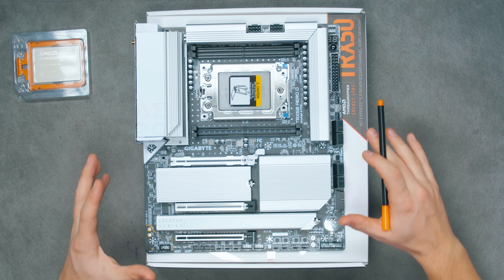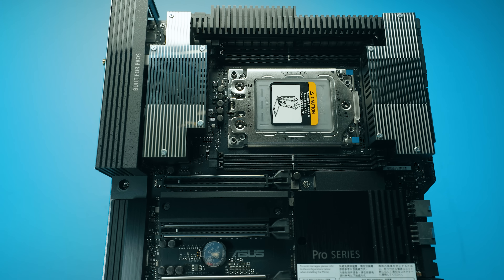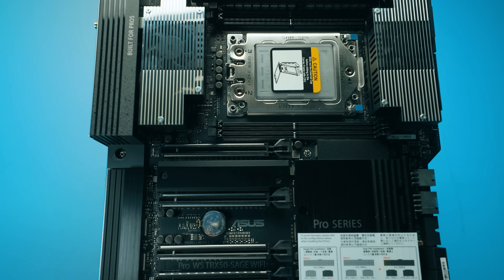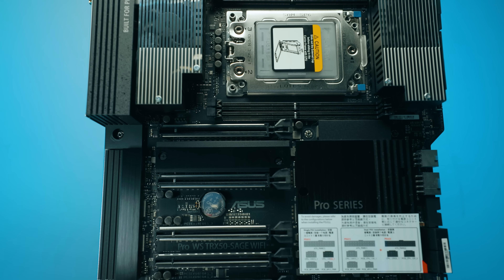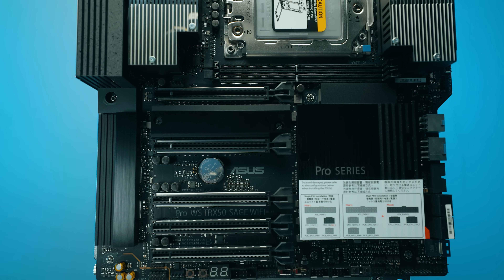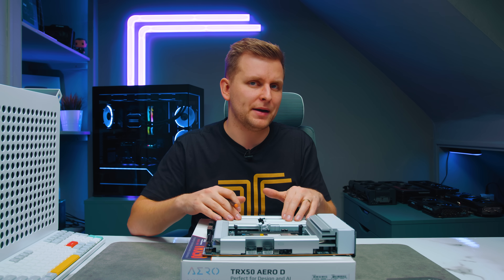Comparing this to the ASUS TRX50 Sage — the ASUS board has a lot more server and overclocking features, which makes it about 50% more expensive. For most people, I'd argue this Gigabyte board is going to be the better pick.